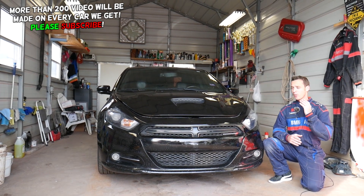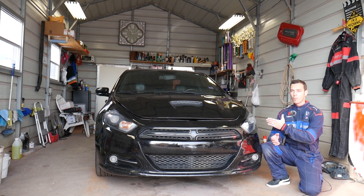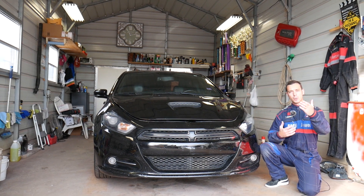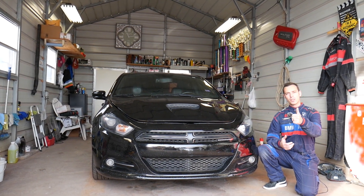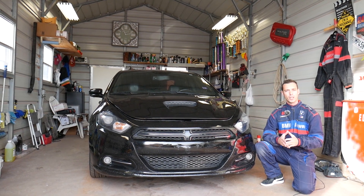Quick introduction: we'll have more than 200 videos on every car we get at the shop, including this generation Dodge Dart — we'll probably have way more than 200 videos. Our mission here at the shop is to save you guys as much money as we can, so please subscribe to the channel and like the video. Hopefully you'll find the information helpful.